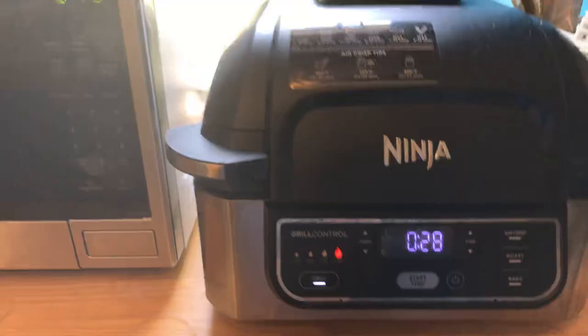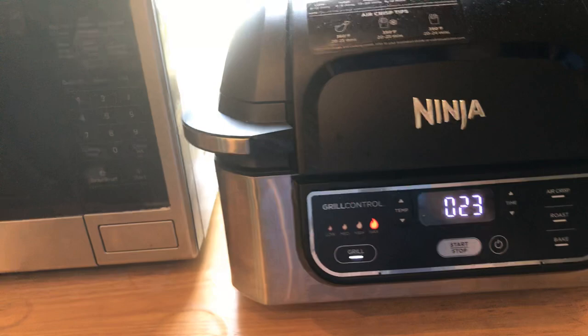Welcome to video 2 of the Juicy Lucy Burgers. I got cut off of video 1. I've already put them in my grill — let me flip you around so you can see. I'm using my Ninja Foodi Grill and I've got the grill going to high.